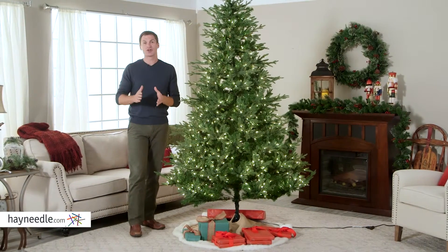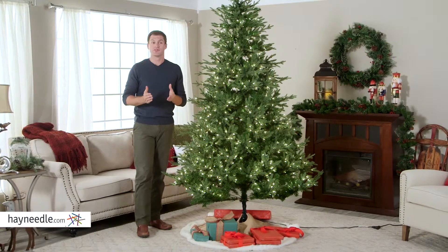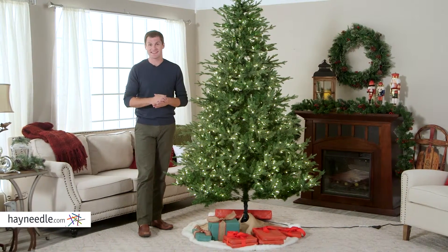Hi, I'm Mark with Hayneedle. A classic looking live Christmas tree is really difficult to find, and even when you do, they're tough to light and decorate and then you just throw them out at the end of the season.